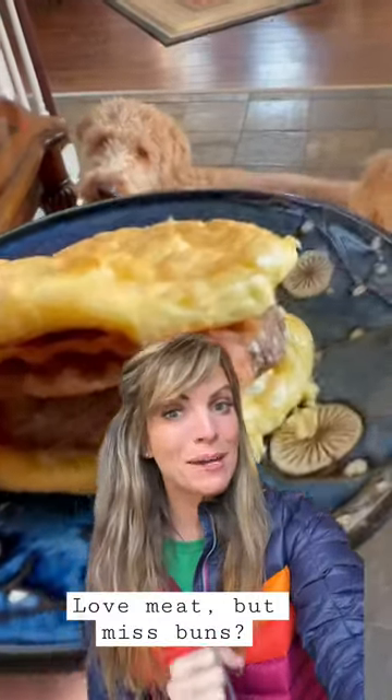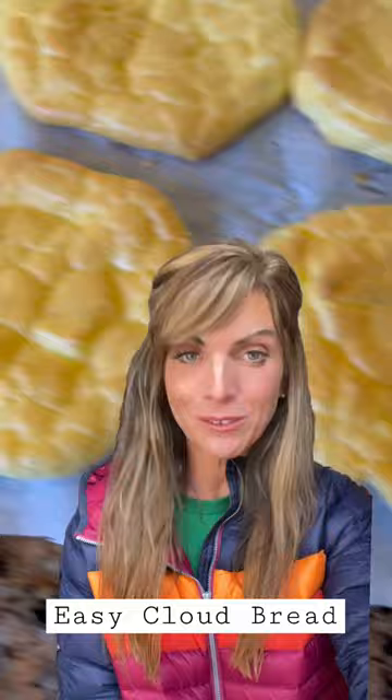Hey, this is how I make buns out of mostly just animal products. It's a really old recipe called cloud bread.